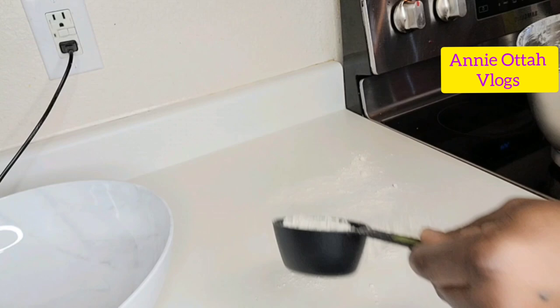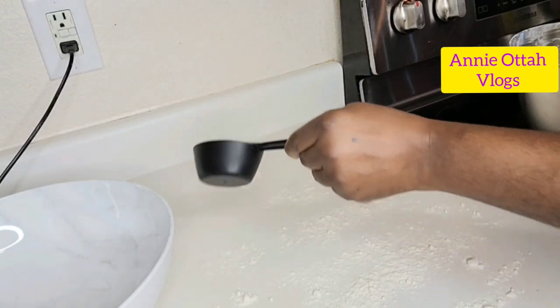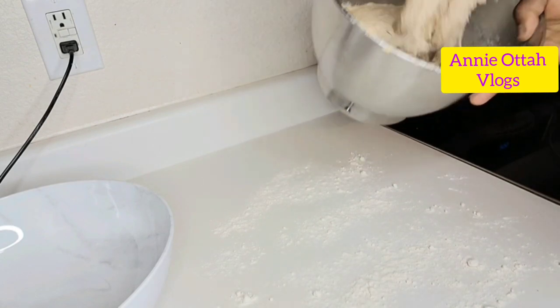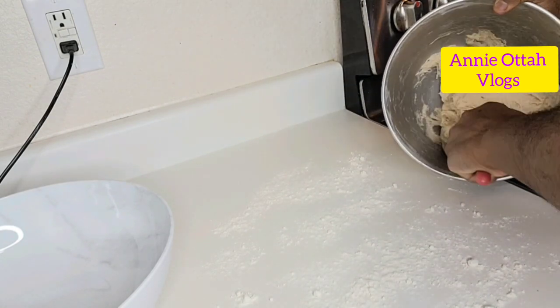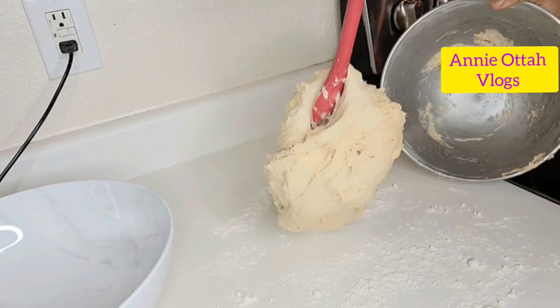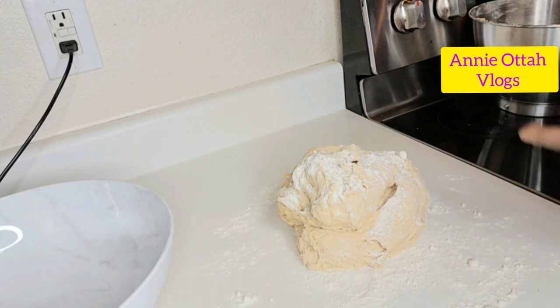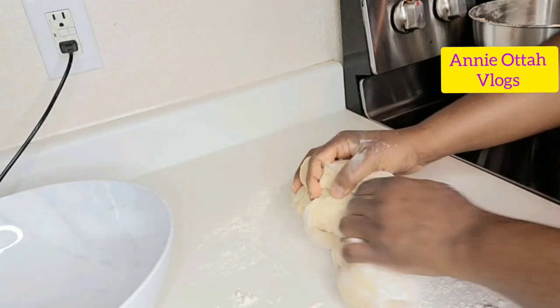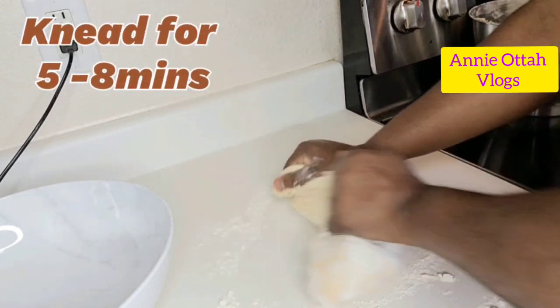I'm going to knead this dough. I'm just pouring some dry flour on my kitchen counter and bringing the dough out to knead. Wash your hands very well before you start kneading. You can knead this for about five to eight minutes.